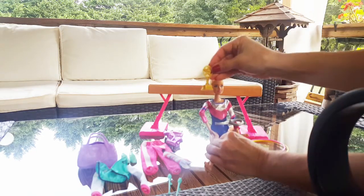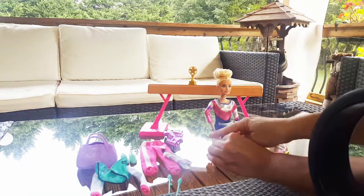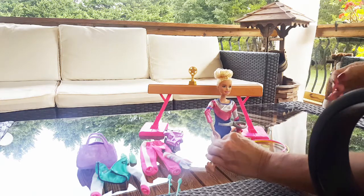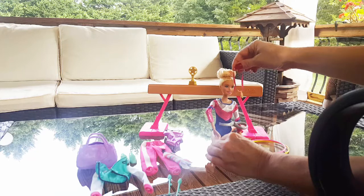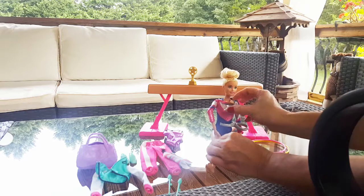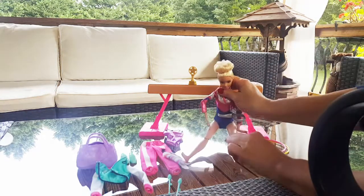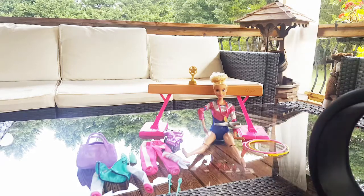She has this trophy that says 'Barbie' on it, and she has a medal with a number one on it and a star. Her trophy has a gymnast on it. She's really, really pretty!